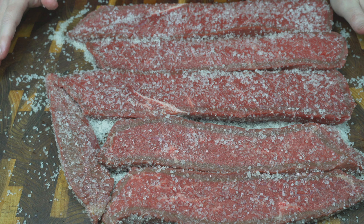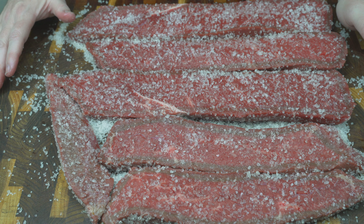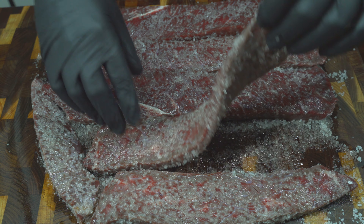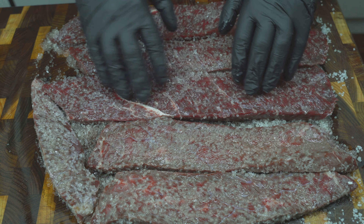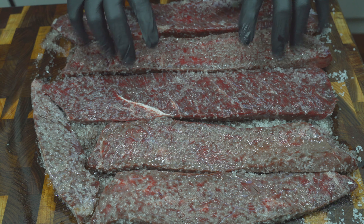Now we're going to leave this to sit for around two hours. That's going to draw out a lot of the moisture. It's been about two, maybe two and a half hours since I put the salt on there and you can see there's quite a lot of liquid that's been drawn out. The meat itself is getting quite firm compared to when I started, which is a good sign. So the next step is to wash off all of this salt, clean my workspace and then give this a vinegar bath for 24 hours.